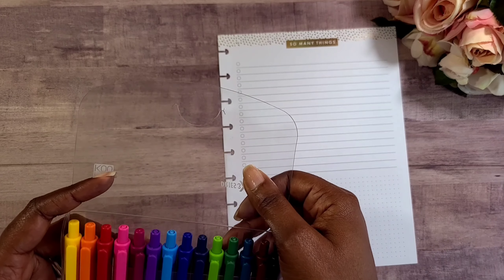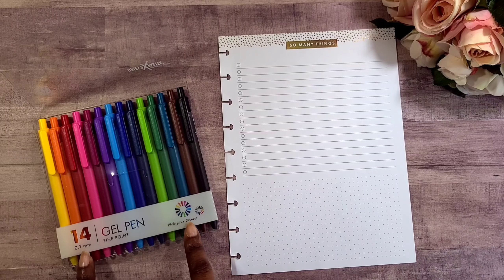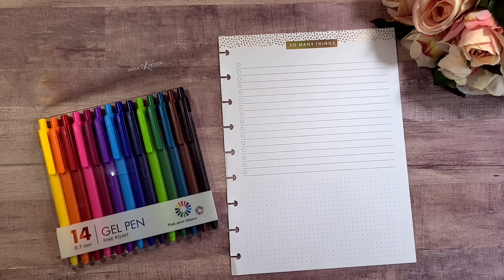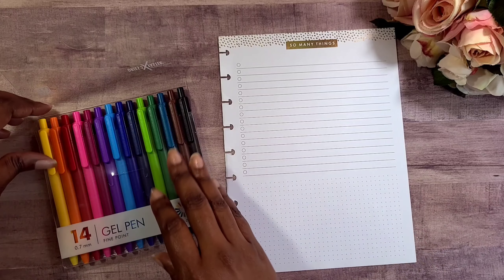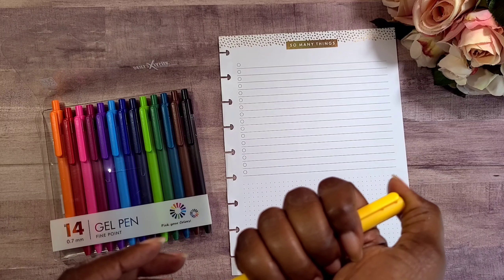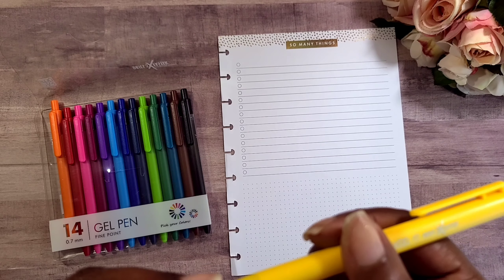After we get an opportunity to test out these pens — which are very reasonably priced — I will have the link down below in my description box so that you can go ahead and get yourself some. The link in the description box is not a promotional link; I do not receive any type of funds for you utilizing the link. So we're going to just dive right in — I'm going to start with the yellow.